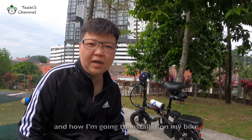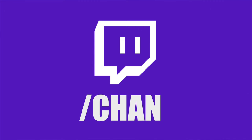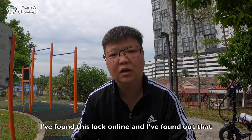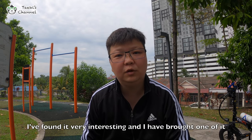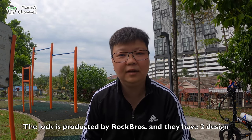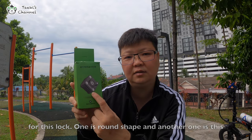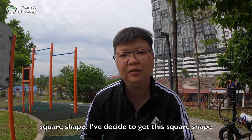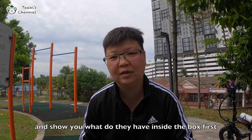Today I'm going to share with you the lock and how I'm going to install it on my bike. Without further ado, let's go! I found this lock online and found out that even with a drill, it actually can't break the chain — or what we call the lock — for the bike. So I found it very interesting and bought one. The lock is produced by Rock Brothers, and there are two designs: one is a round shape and another is a square shape. I decided to get the square shape, and let me open it up and show you what's inside the box.